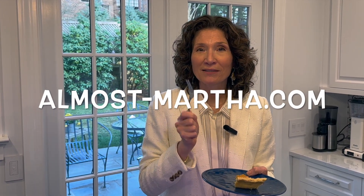So if you want to make this buttermilk pie, go to almost-martha.com and the recipe is there along with all the other recipes I've made. It's so easy - you saw it, even Mark can do it, so you can do it too. Almost-martha.com. Thank you Mom for the recipe, thanks for putting it in the Leopard family cookbook, and I'll see you guys next time right here on Almost Martha. Thanks guys!